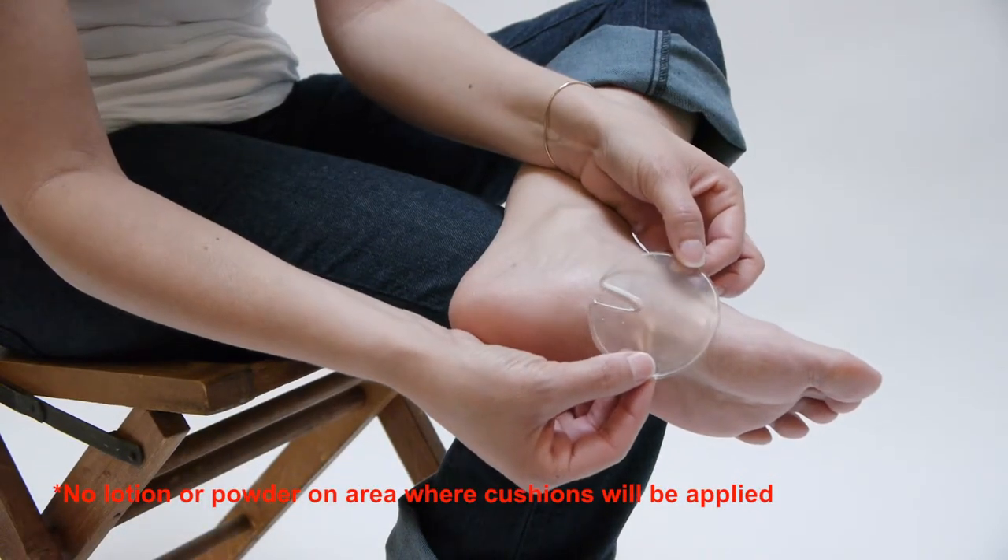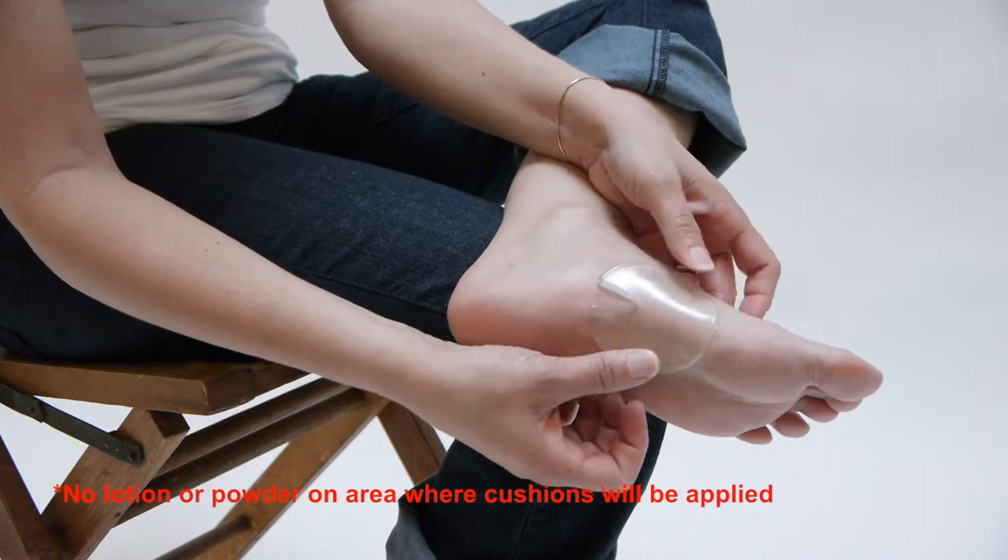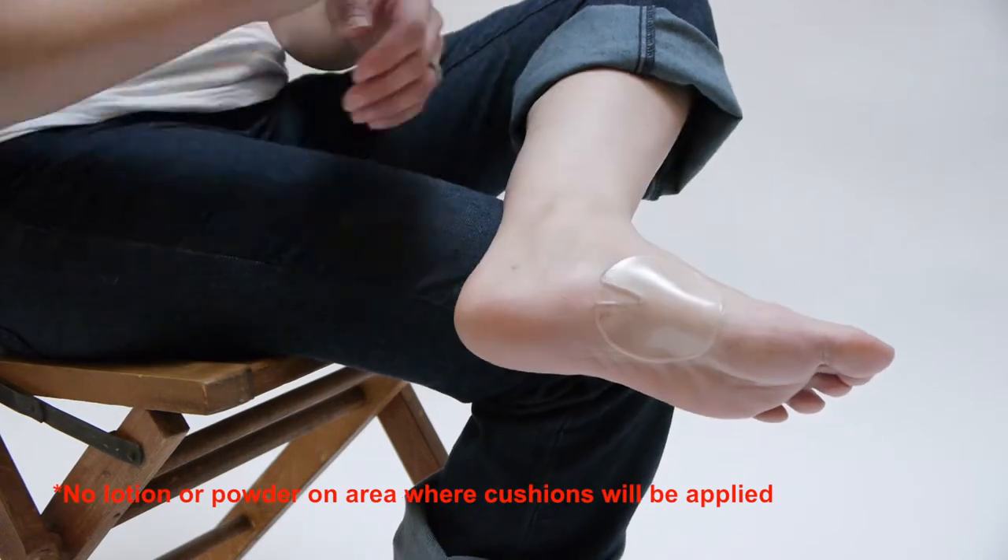How to use the MK-1 foot armor on the side of the foot for arch support or hot spots. Simply peel back the protective cover, position the cushion with the slit pointing either towards the heel or away from the heel, and press down.